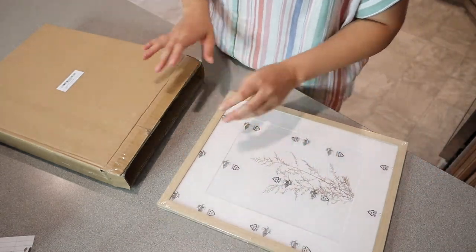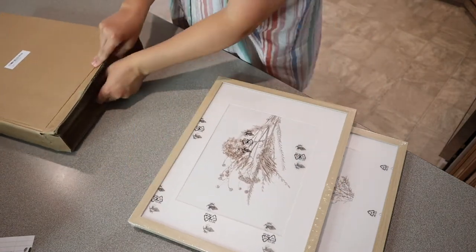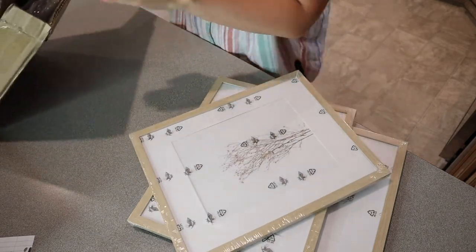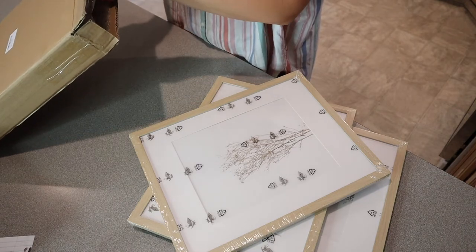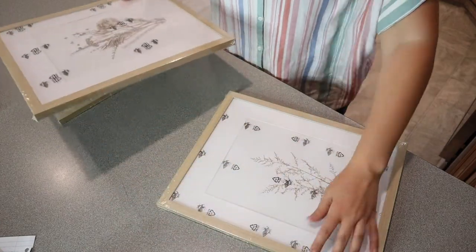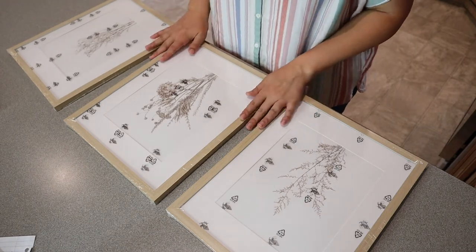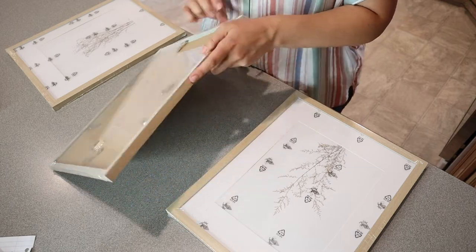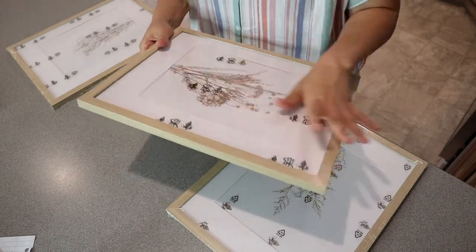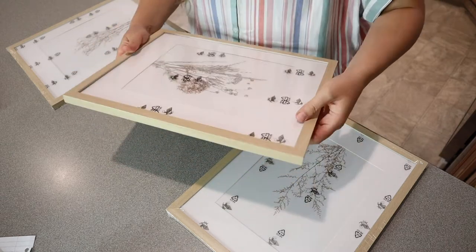I'm going to take all of these out first and take the packaging off so we can see exactly what they look like. I do like that these are packaged really nicely so that they don't scratch each other. This is a three pack and I love everything in threes — I feel like aesthetically I'm really drawn to things in three, just an odd number that looks good on a lot of walls. The box comes with bubble wrap surrounding each of these and then plastic wrapping so that the back hooks aren't going to scrape the other picture.